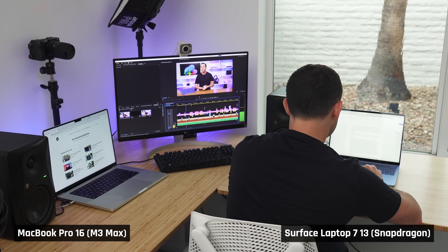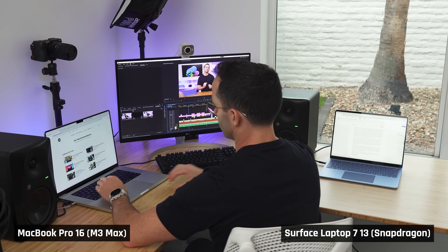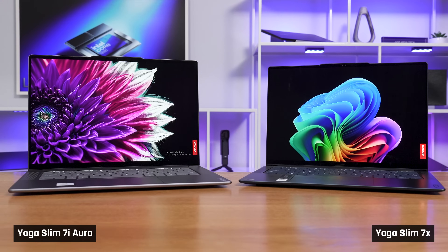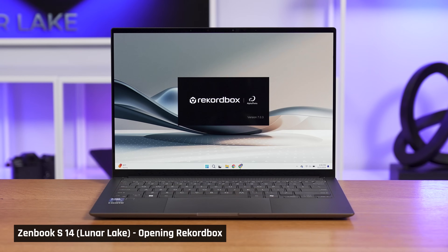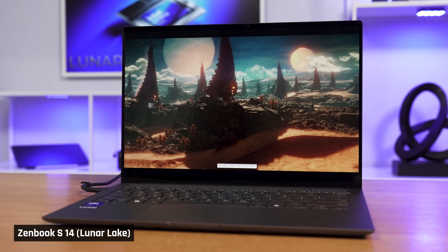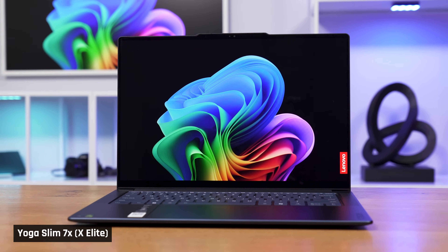For my personal use case, where I use a thin and light laptop in conjunction with a larger, more powerful one, I would definitely prefer a Luna Lake laptop over a Qualcomm one. The better application compatibility, longer battery life, and extra graphics performance matter more to me. But you will not always have a choice of processor — many laptops only come with one of them.